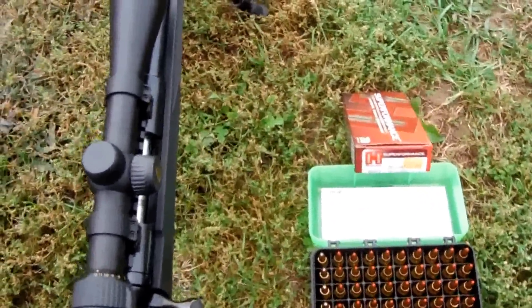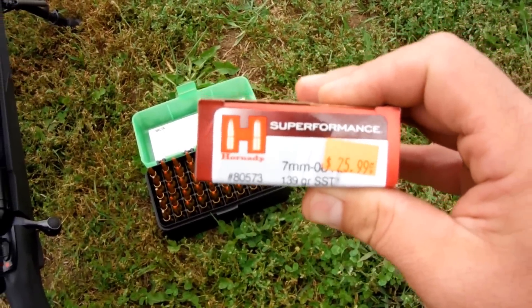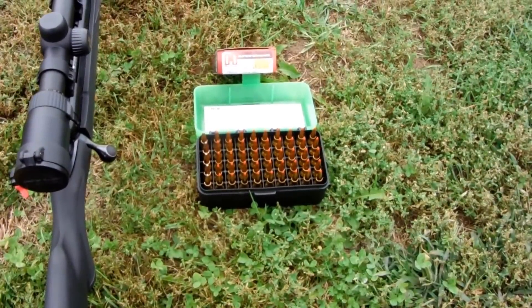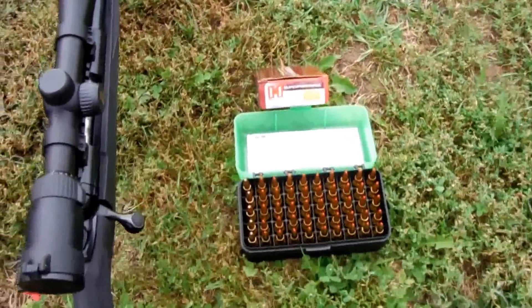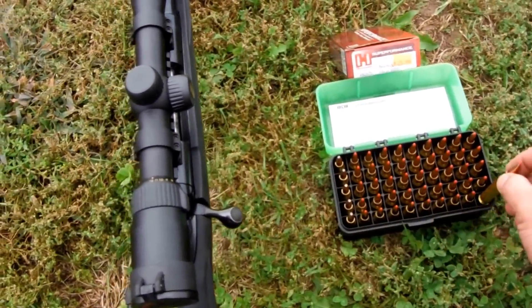Some of the different loads we're going to try out today: I picked up a couple boxes of Hornady Superformance 139-grain SSTs at a local gun shop the other day — picked them up to have the brass and see how they shoot. We've also got my handloads here, which are 139-grain Interbonds with Varget powder.